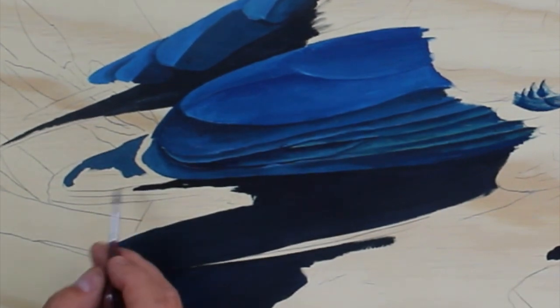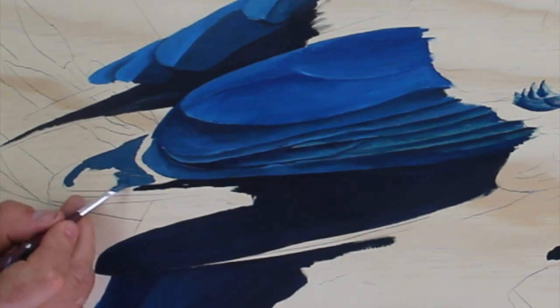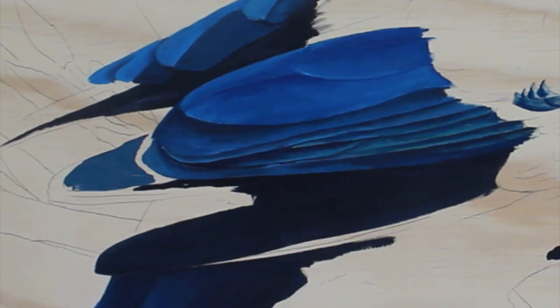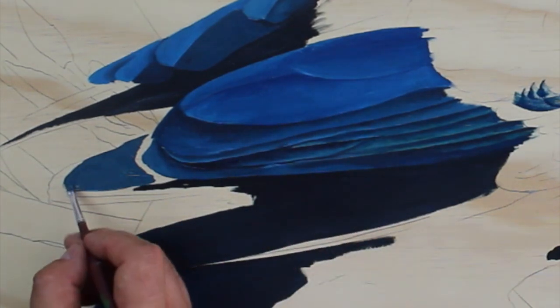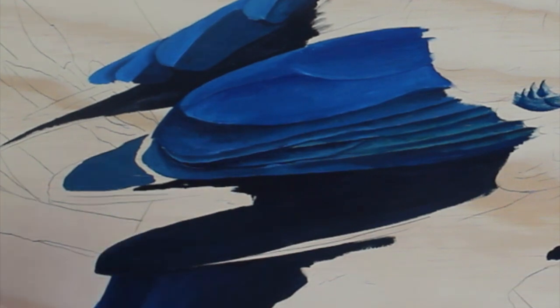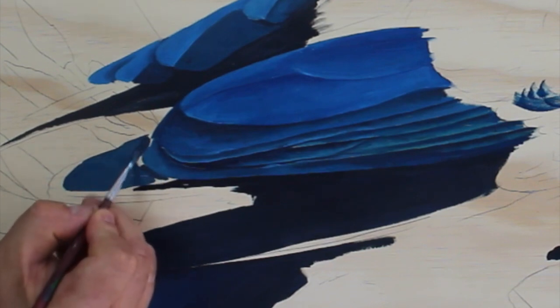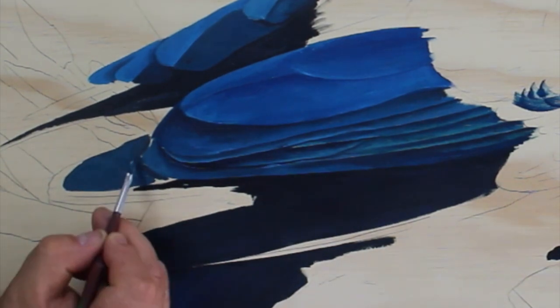The idea is to create the sense of layers of overlapping feathers. Every layer that goes underneath should have a little bit of a dark shadow to help it feel like it's going behind. The theory is that light things come forward, dark things recede into the background. So every time something goes behind something else, we just need to add a little bit of black in with it — just like this — and that is the visual cue for our eyes to tell us that that is behind that.